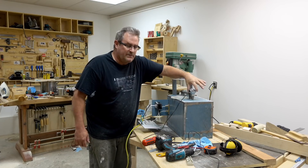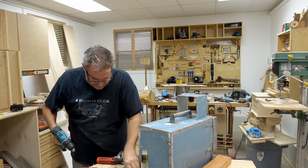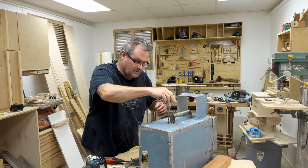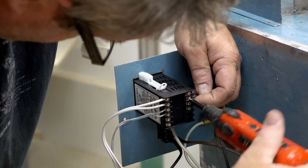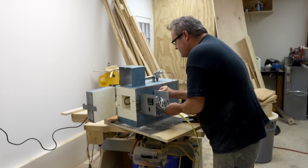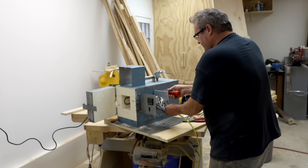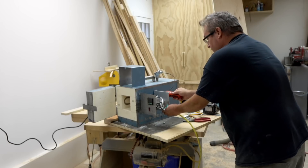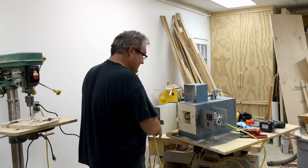I also added the thermocouple and mounted it in the top, going right down through. Originally I was going to have it going through the side inside the case, but I got to thinking it would be too close to the elements and might not give a true reading of the actual temperature in there. Now I'm ready to put the end panel on. I double-checked my connections and made sure everything was tight. Before I put the cover on, I'm going to plug it in and check to make sure it's actually working.